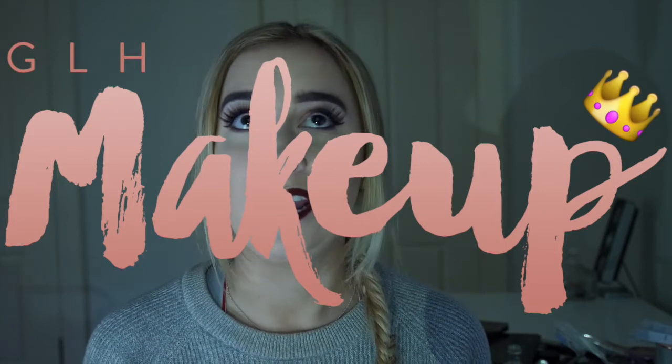Hey everyone, welcome back to my channel. It's good to see you all again, thank you for coming back. Today I thought I would film an autumn slash fall inspired plum maroon kind of look. It's kind of like a soft cut crease. I'm really sucking at talking today, so I'm just going to get straight into it. I say that every single video. Anyway, I hope you enjoy.